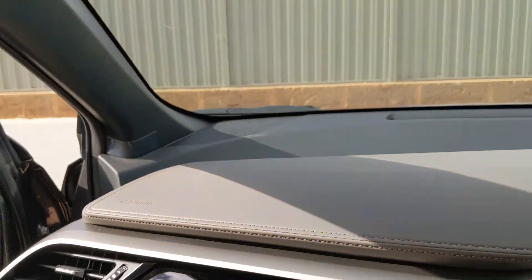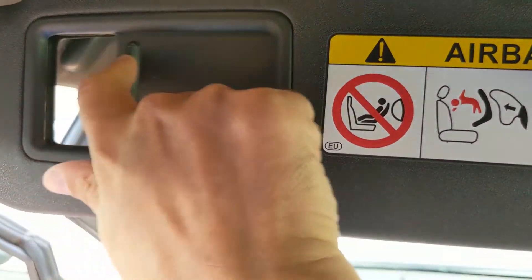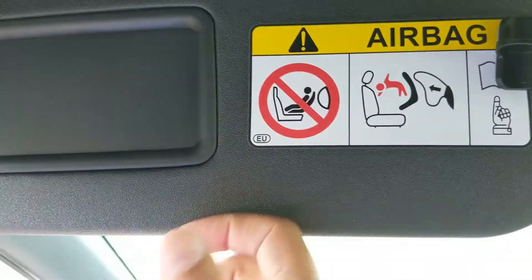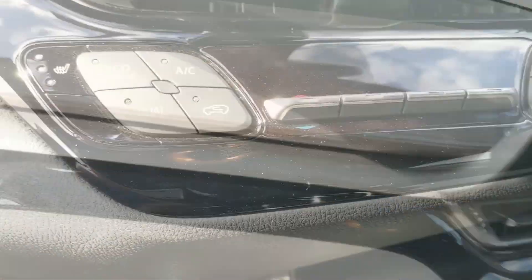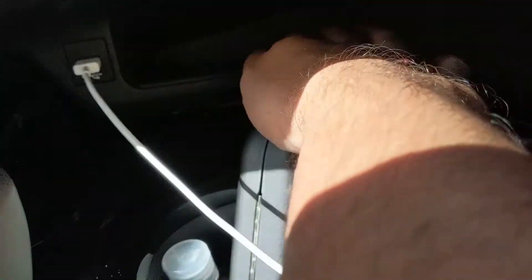There are lots of airbags, and for the mirror you've got your usual — it switches on the light, and switches off the light. A lot of people are complaining about mobile phone space and where to put your phone. Even if you put the phone in there, a slight turn and things just fall off everywhere, so it's not the best.